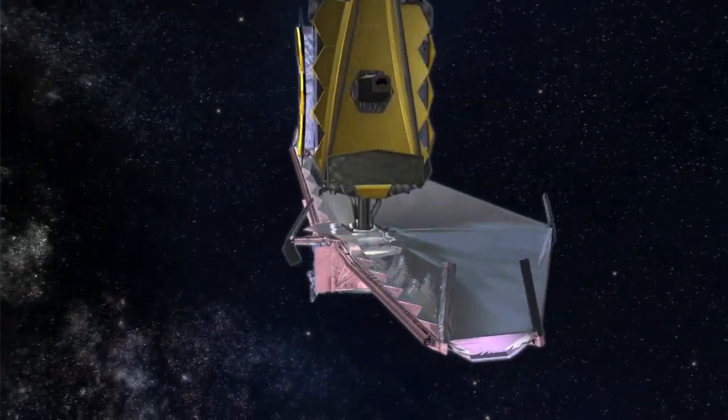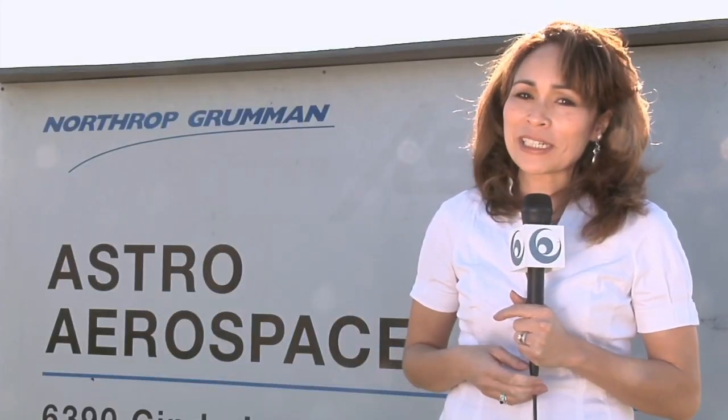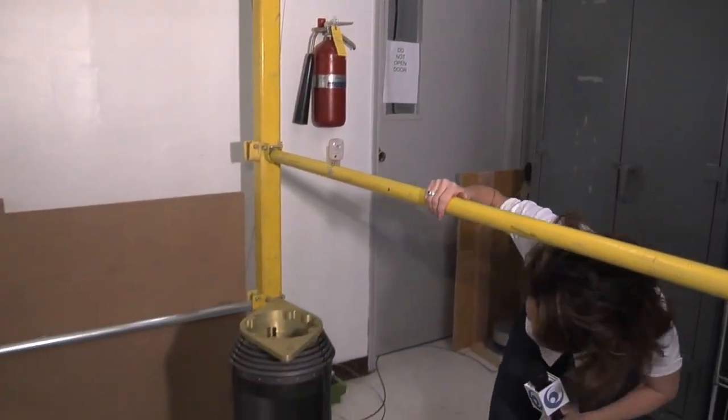Different contractors are working right now together on a mechanism, or several mechanisms, to control the sunshield's deployment. One of those is Northrop Grumman's Astro Aerospace here in Carpinteria, California. One of the lead project engineers here at Astro Aerospace is Larry Heinlein. So what exactly are you guys working on here? This is a mid-boom assembly for the James Webb Space Telescope.